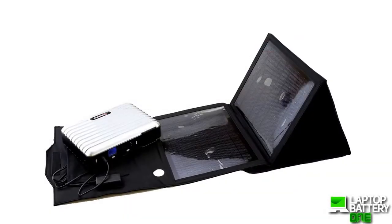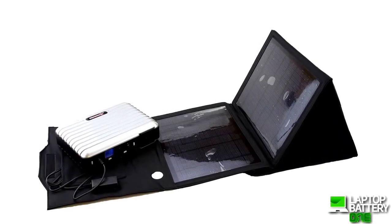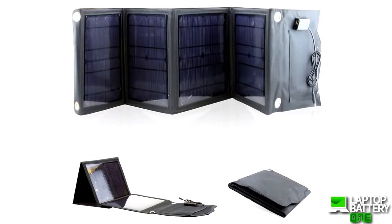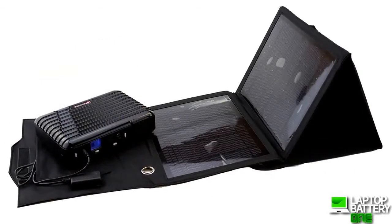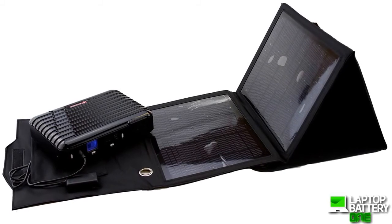Three: the most powerful feature is charging with the solar panels. Using the power of the sun, you can recharge this device during the day or use it as a solar generator and have unlimited power during the daytime. Charging times will be based on the size of the solar panels you use. For example, our 28-watt solar panel will take about 12 hours on a fully sunny day to recharge this power pack.